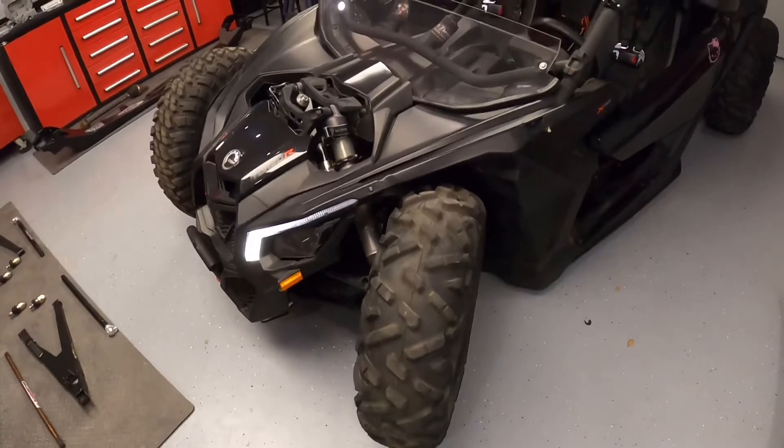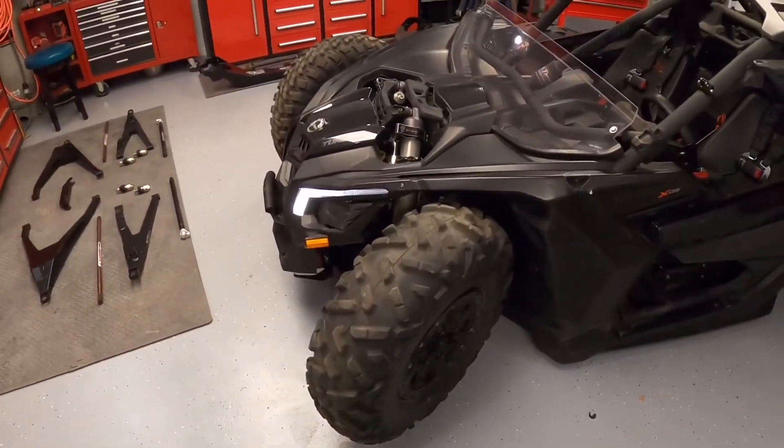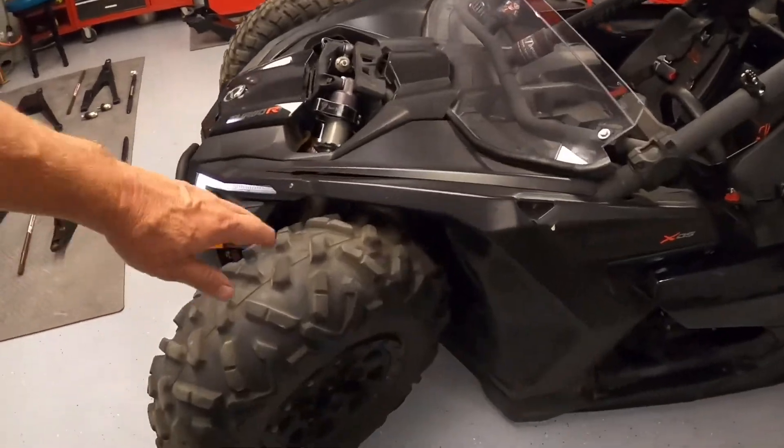The first tire we're going to show is the 30 inch Maxxis Bighorn stock tire — probably an inch, inch and a half of clearance all around.